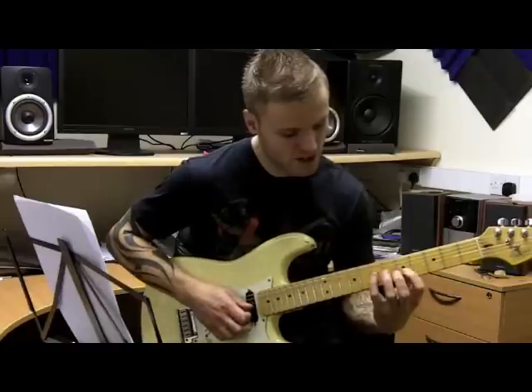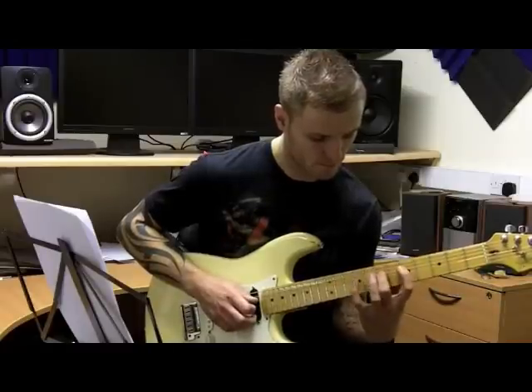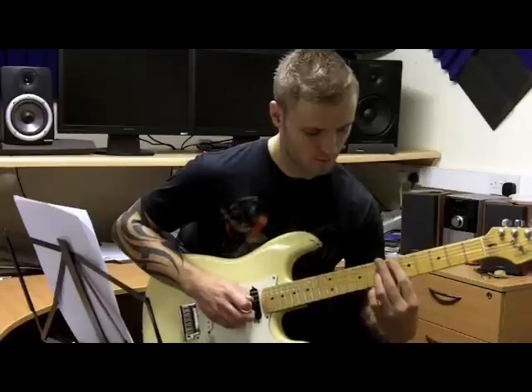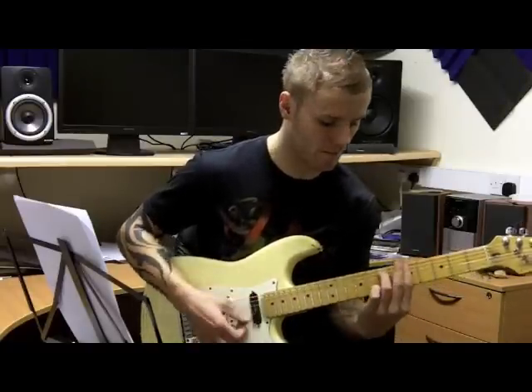And then 7, 5, 4 on the G string. Then I resolve to the 7th fret on the D string, which is the root note of A.